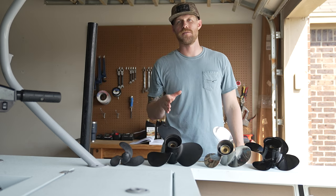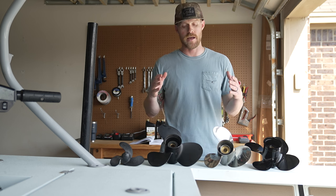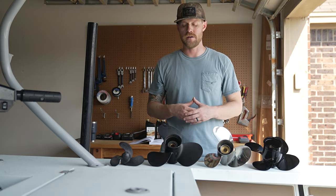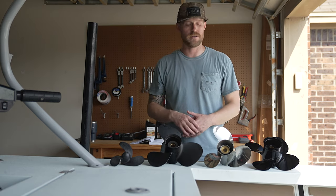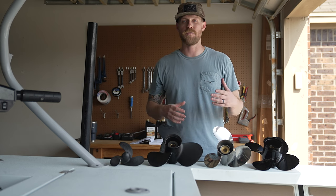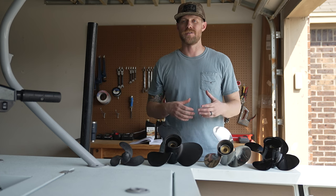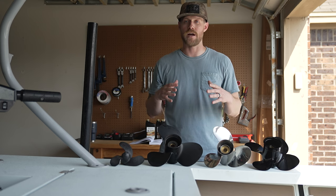Propellers — you need one. Your outboard is pretty much useless without one. Today we're going to talk about a little bit of propeller theory: how to pick out a propeller, different materials, different pitches, different sizes, different number of blades. Basically break it all down so you've got more information. Using the right propeller is crucial to the longevity of your outboard, so we want to make sure you've got the right one.